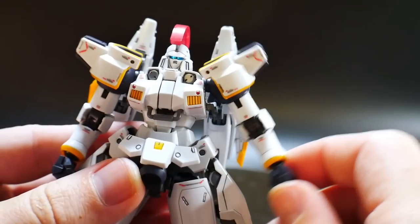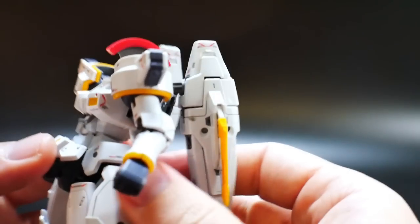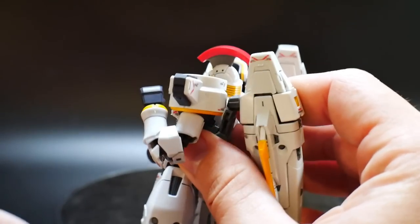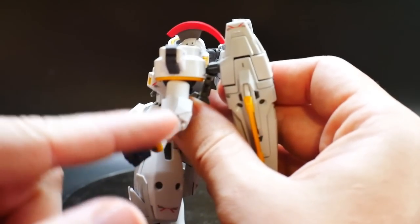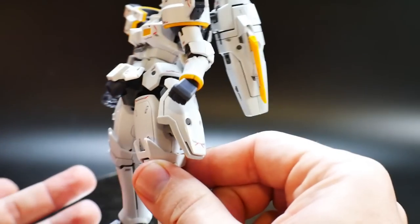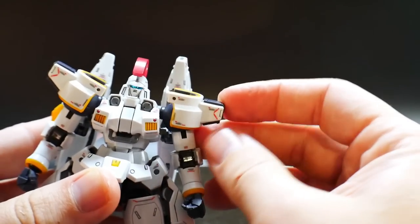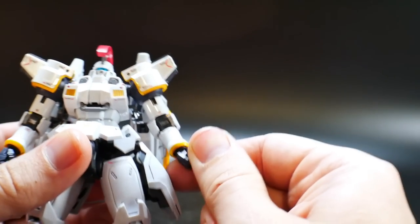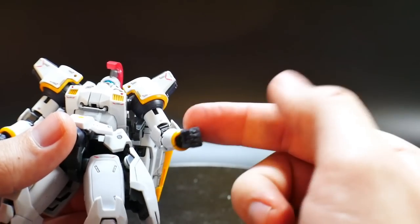Moving on to the arms — they're really good, on a basic joint with a bicep swivel. One unique thing is that the arm is fixed and cannot move back past a certain point, but you can bend it forward. That's the max bend going backwards, which isn't bad because I normally don't have them completely straightened. The shoulders go up and down, and they have their own gimmick for connecting the shield and the Dober rifle. The hands are all fixed with no posable fingers, but they're on a ball joint so they can move all the way around.